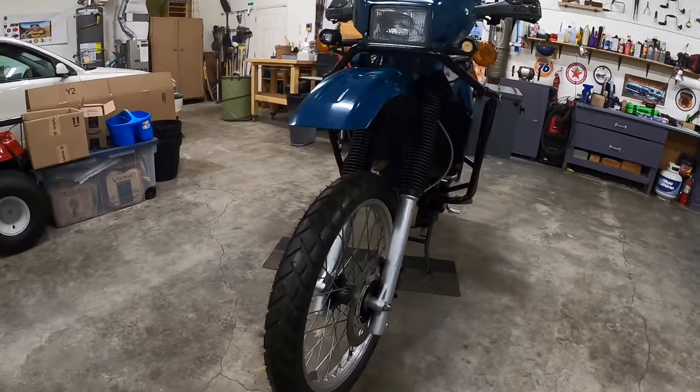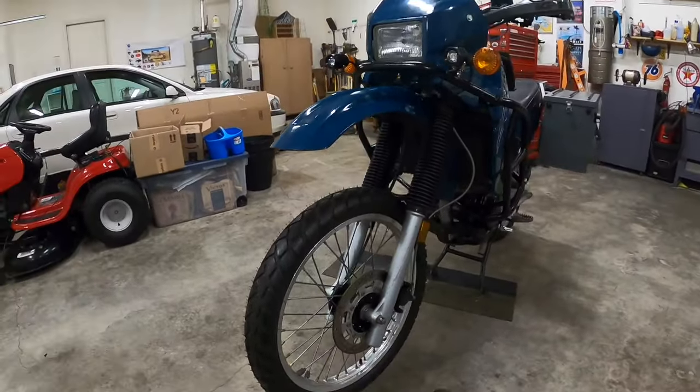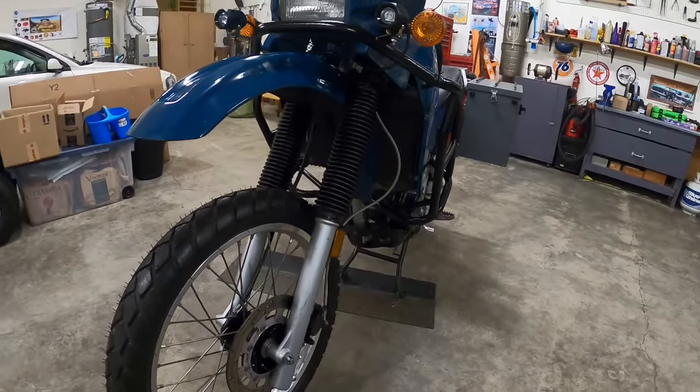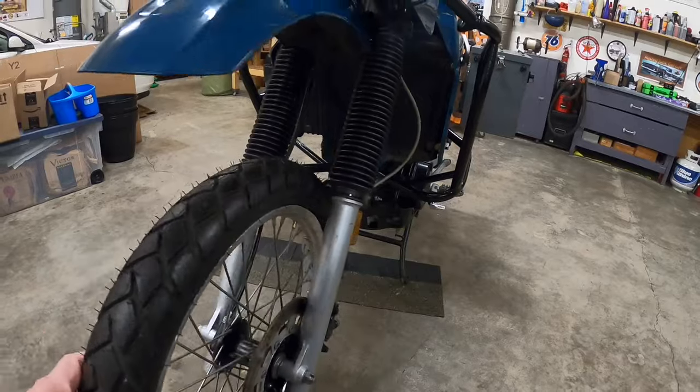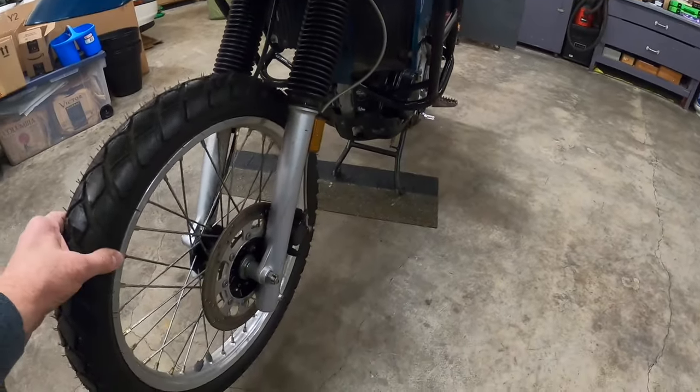I came across this motorcycle on a website called OfferUp. I was kind of looking around for one, not real hard. I kind of say this one found me.